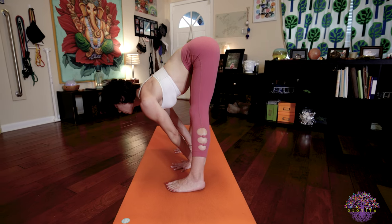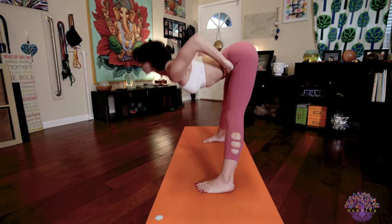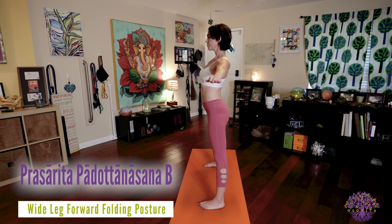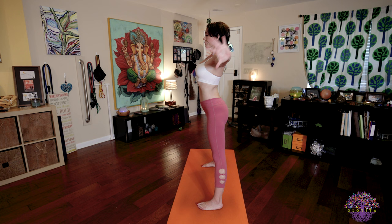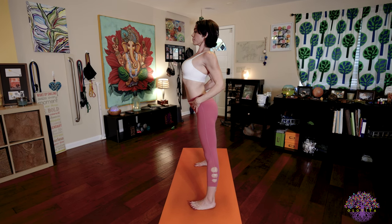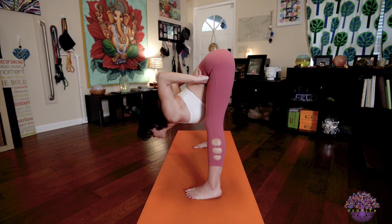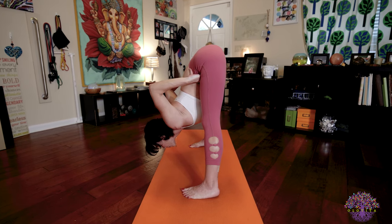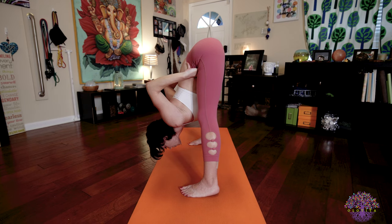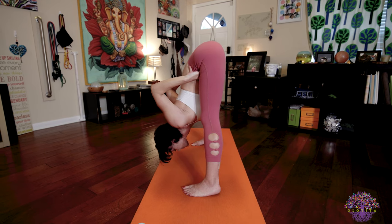Inhale, lengthen your spine. Look forward. Exhale, bring your hands to your hips. Inhale, slowly lift your body up to stand. Exhale. B. Inhale, extend your arms, stretch them out wide, lengthen your spine. Exhale, bring your hands back to your hips. Inhale, lift the chest, open your torso, pull your shoulders back. Exhale, fold forward. Make sure you maintain a flat back. Keep squeezing your elbows and your shoulder blades towards each other. Keep tractioning the crown of your head towards the mat in front of you, as you press your tailbone towards the ceiling and push the feet down and out. Keep a tiny bend in your knees so you don't overstretch those hamstrings. Steady, deep breaths. Looking to your nose, Nasagra Drishti.